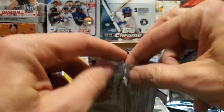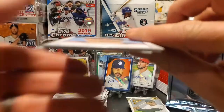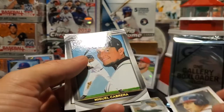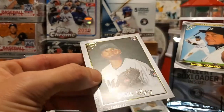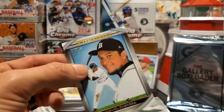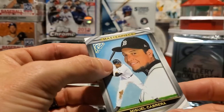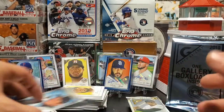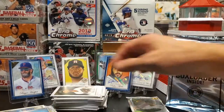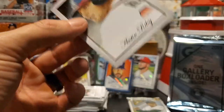Merrill Kelly, Chris Sale, Austin Riley — nice rookie — and a Miguel Cabrera masterpiece again. Then Pablo Lopez on the Marlins — this is a base masterpiece. Two base masterpieces in a box. So our two bases were nice ones — we got a Ken Griffey Jr. earlier, and then we also got the Frank Thomas green. Going to put Austin Riley in a quick sleeve.